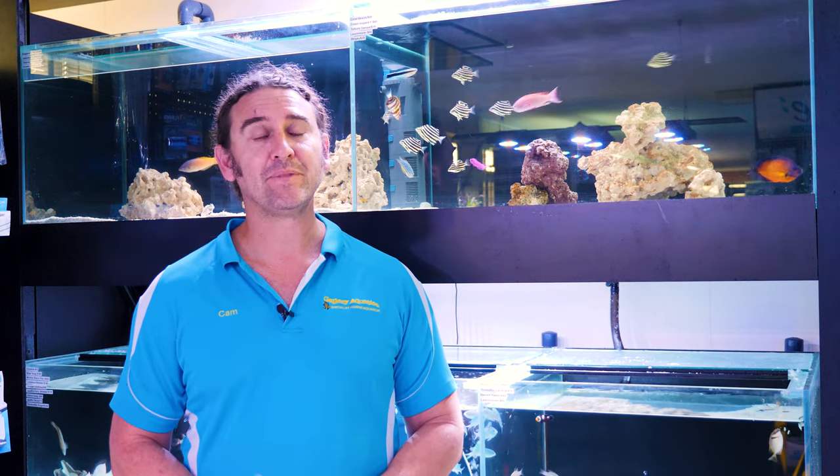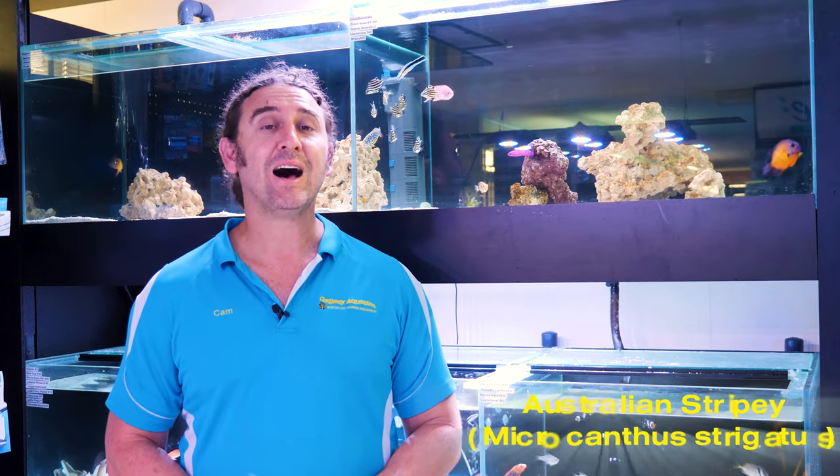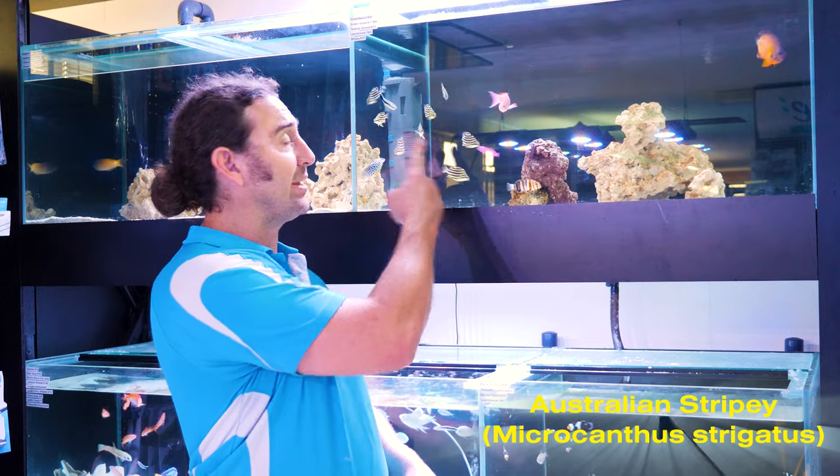G'day reefers, I'm Cam the Fish Guy. Welcome to Gallery Aquatica TV. Today's fish feature is on Microcanthus strigatus, otherwise known as the Australian Stripey. We're going to tell you all about this cool little fish and there's one fact about it that might make this the perfect fish for your reef aquarium.